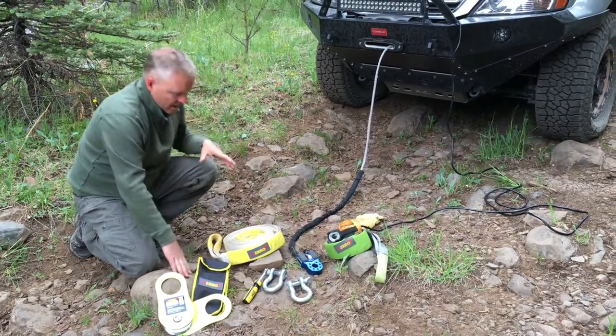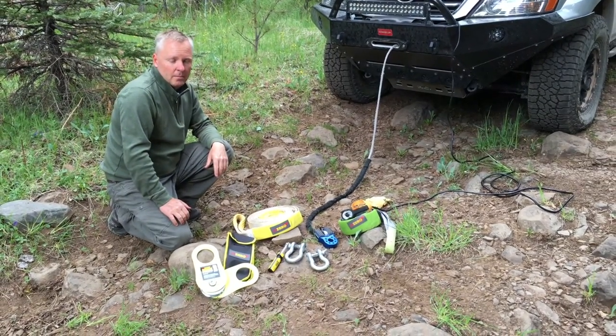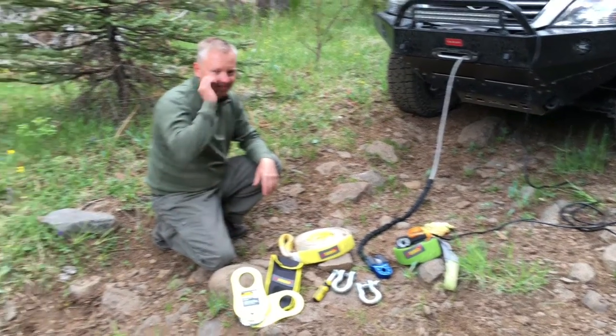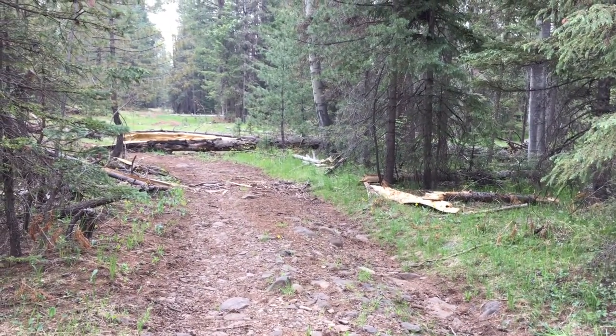And then the come-up winch controller. So this was our basic tool kit to get that pull accomplished the way that we needed it to. All right, well thanks for that sum-up — our path is now clear. Live your dreams, be adventure driven.